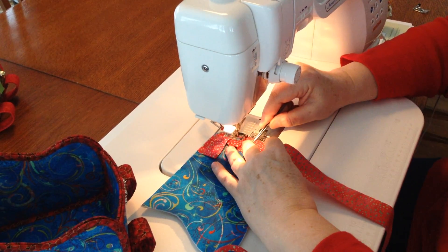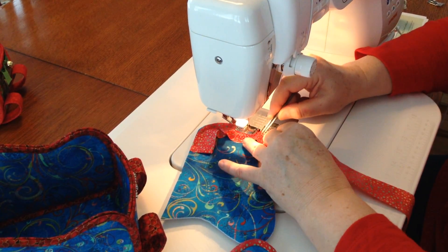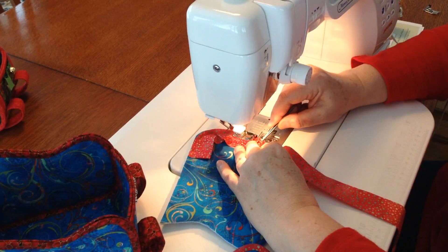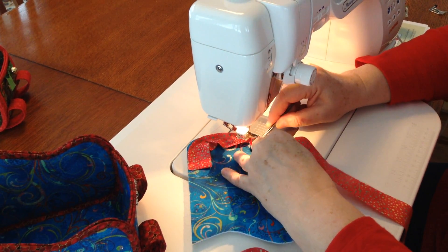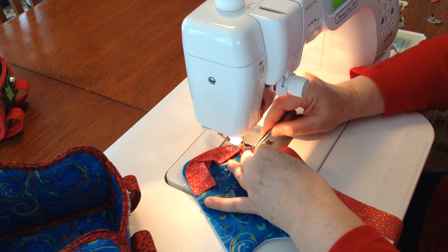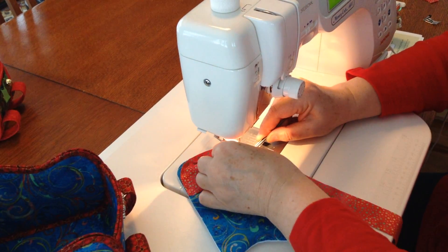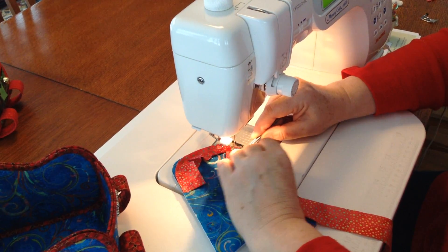Try not to let your binding fold. You've cut these bindings on the widthwise grain of your fabric, so it's going to have just a little bit of stretch in it. You should be able to get around all these curves if you stitch nice and slowly.